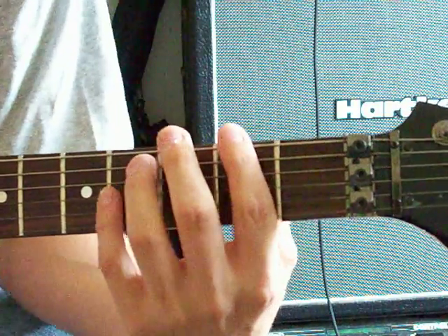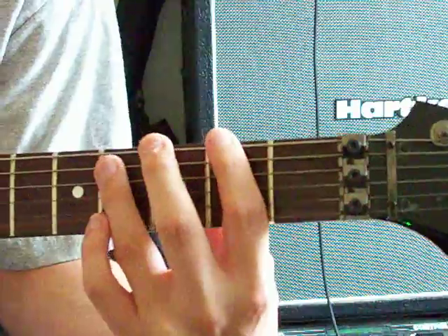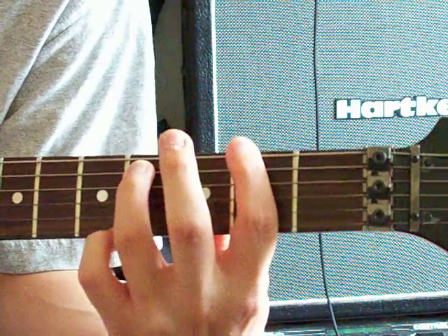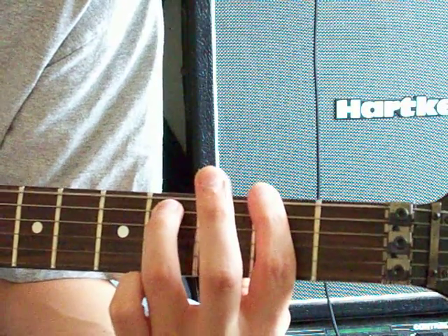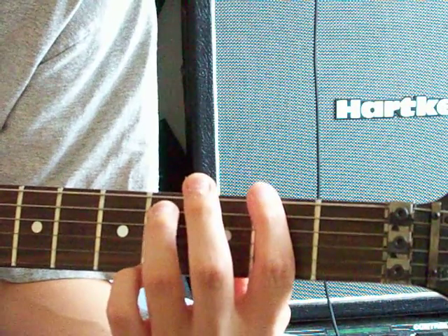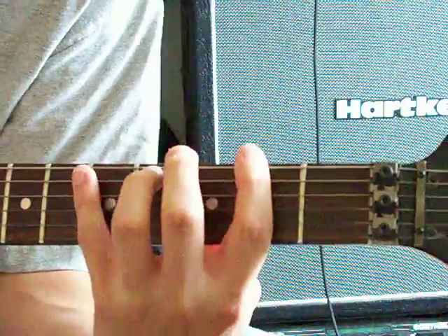So what you're gonna do is make a power chord: 2 on E, 4 on A. You're gonna do the 2nd on E twice, then go up and get the 4th on A, and back down to the 2nd on E.